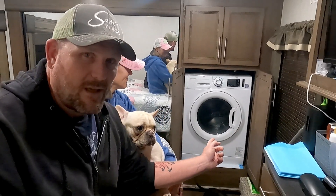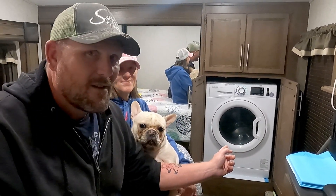Alright guys, so we're here in the bedroom. This is where it all started, and this is where the dirty laundry magically becomes clean. Wait, what'd you think I was talking about? Get your mind out of the gutter.